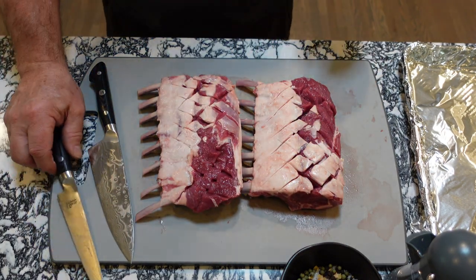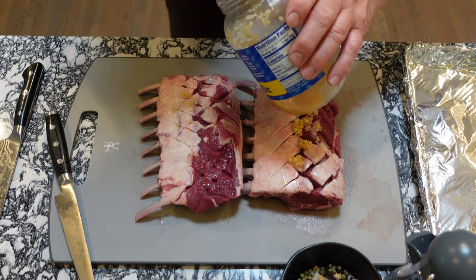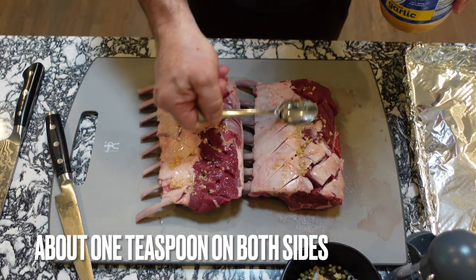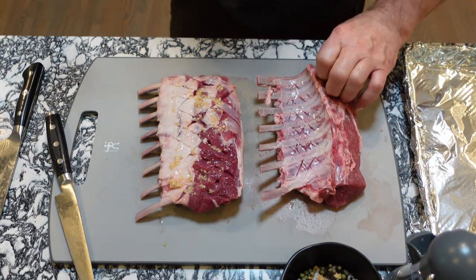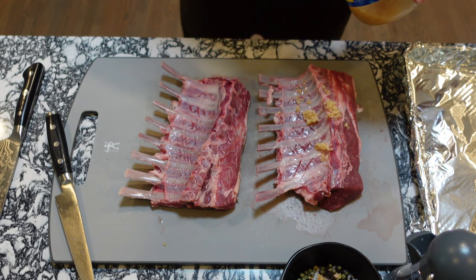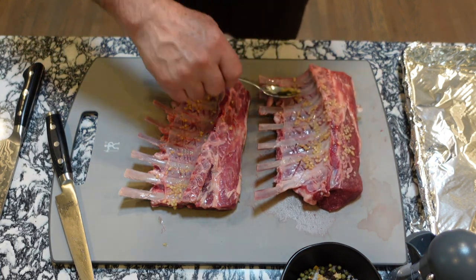Now we're going to get the seasoning ready. You're going to want to put some fresh garlic on — I'm using minced — so sprinkle a little bit of minced garlic on top of both racks, just like so, and rub that around. Make sure you clean your spoon really well before you dip it back into your minced garlic container, or you will cross-contaminate. Put a little bit of garlic on the backside as well and spread it over the top.